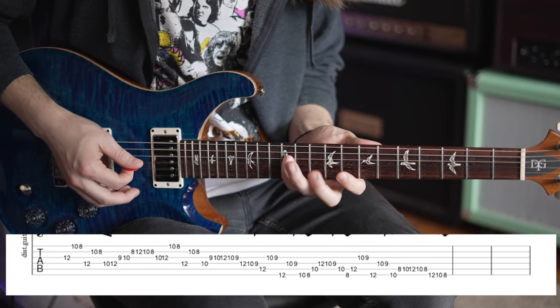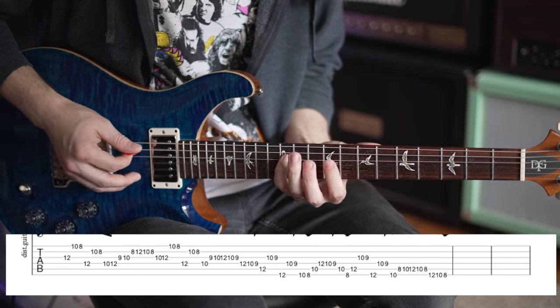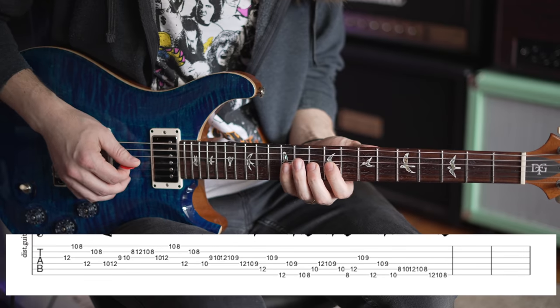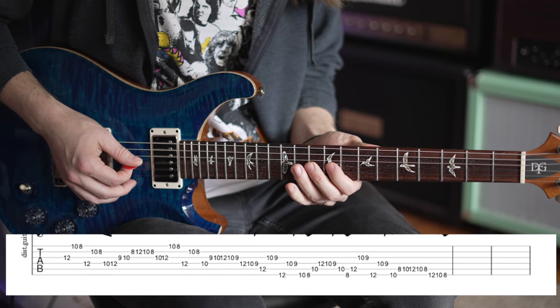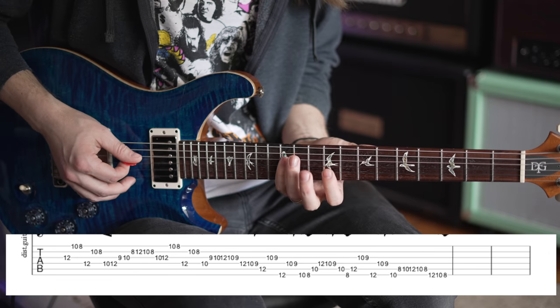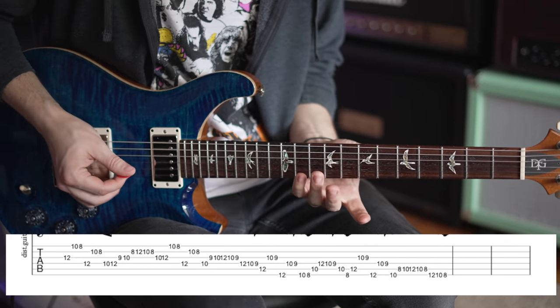What we do is repeat the first passage again, but here I'm going to add a different tail end to it. Same kind of idea — the speeding up and slowing down — but we're going to go 9, 10, 12 on the G, then 10, 9. Then you're going to go to the D string and go 12, 10, 9. This is much more of a scale kind of sound, straight through the scale. So there's the first two of them.